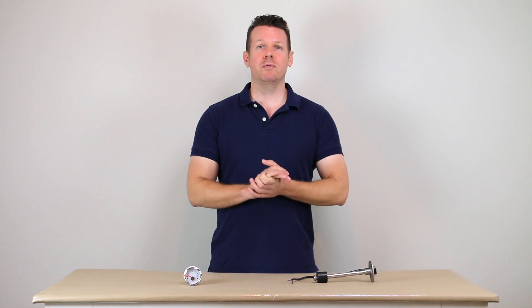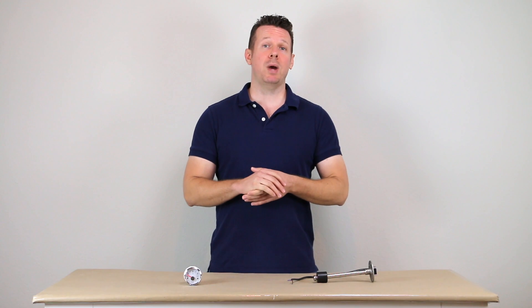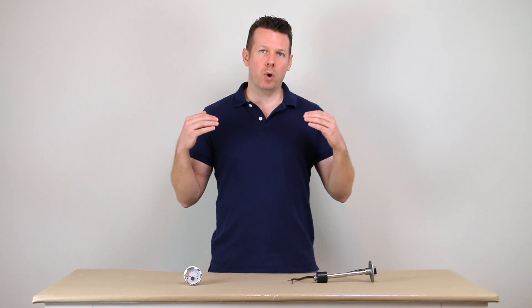Before we get into that, if you're interested in getting a jump start on your van power system, I've got an excellent resource called the van power cheat sheet. This has a discussion of the different charging sources such as solar, shore power, and alternator power. They all have strengths but they all have weaknesses, and if you want a well-rounded power system in all scenarios you need a multi-pronged power approach — there's a discussion of how all these charging sources work together so you've got a good charge no matter where you find yourself on the road.